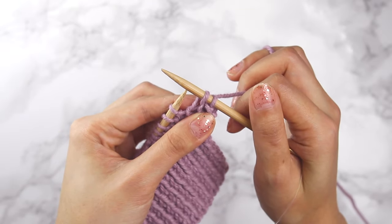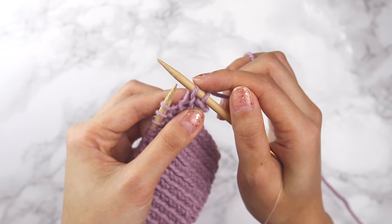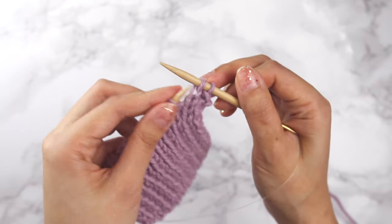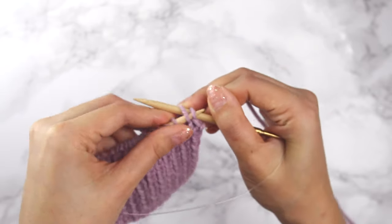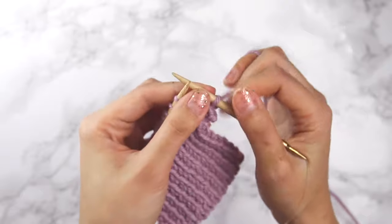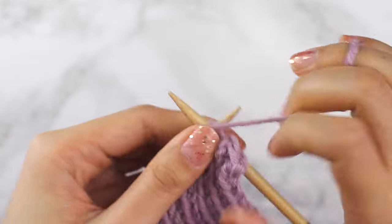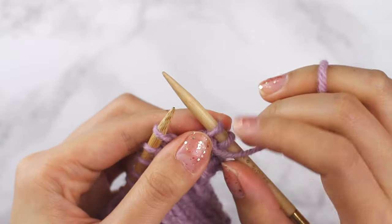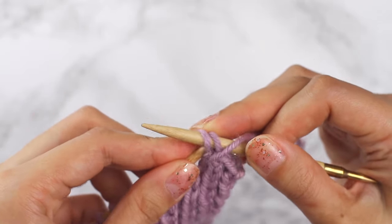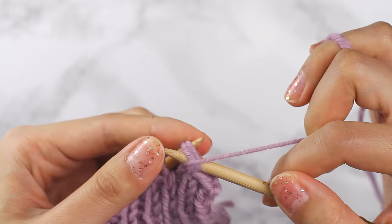Now I've got two stitches on my right needle. The last stitch that I worked was a knit stitch, so I'm going to knit into these two stitches the same way that we did for the knit bind off. I'm going to bring my left needle into the front of these two stitches and then knit into the two of them. The next stitch is a purl stitch, so I'm going to purl into it. Because we purled into this last stitch, we're going to purl these two stitches together — I'm going to take my left needle, go into the back of those two stitches, and then purl those two stitches together.